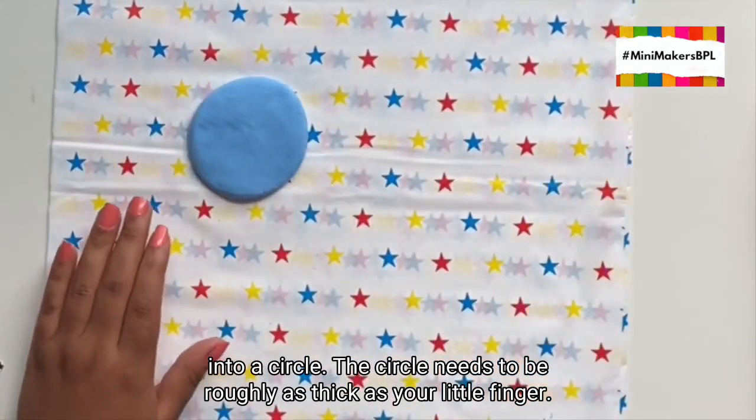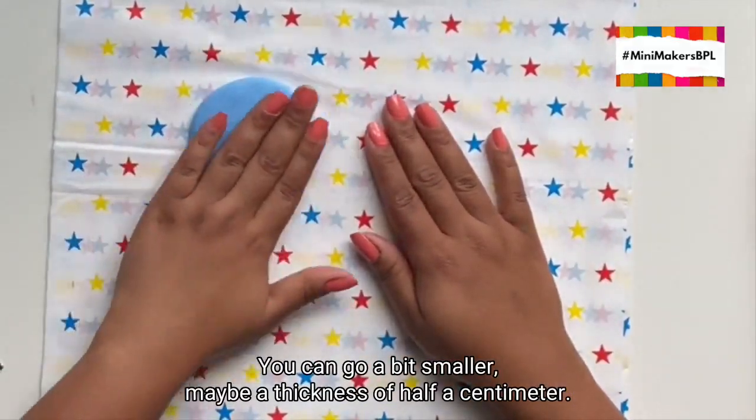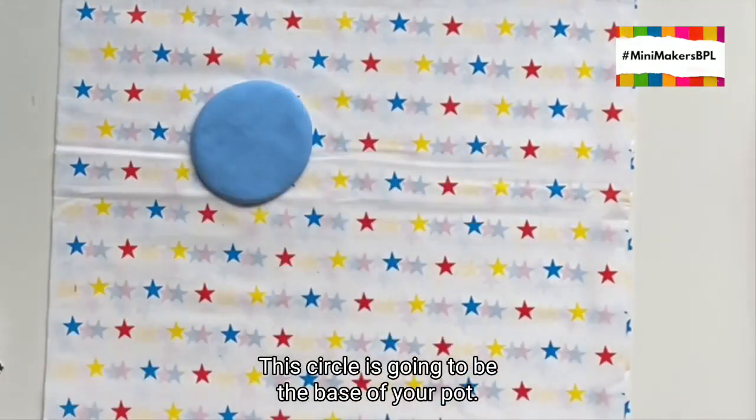The circle needs to be roughly as thick as your little finger. You can go a bit smaller, maybe a thickness of half a centimetre. This circle is going to be the base of your pot.